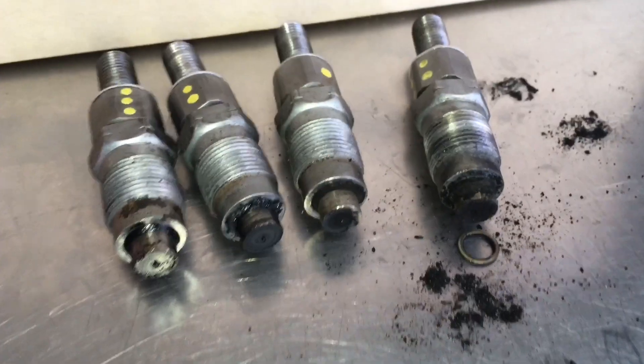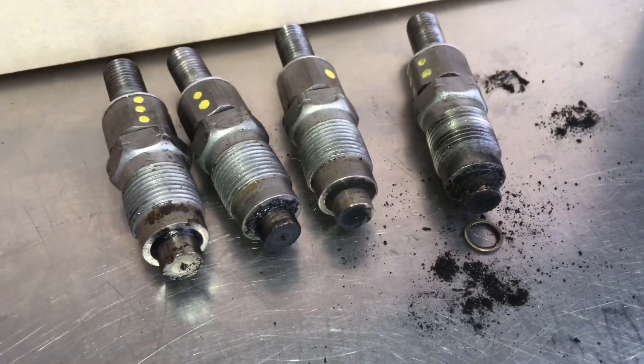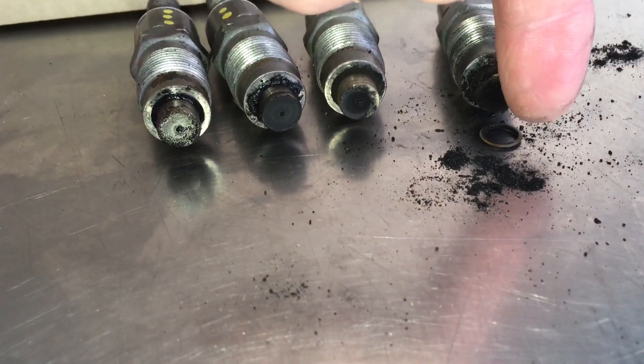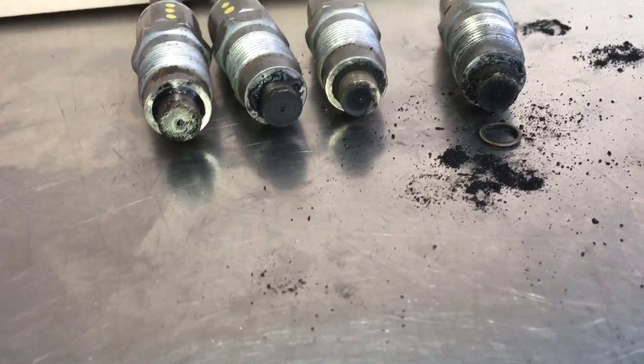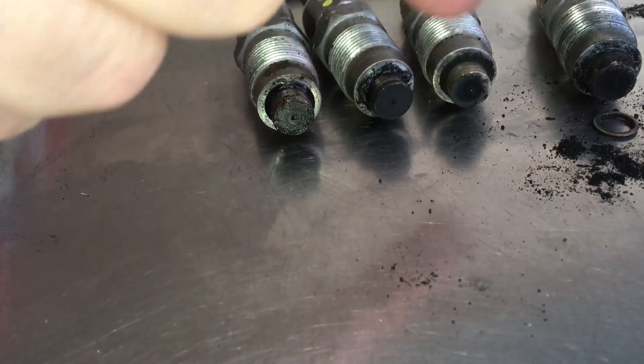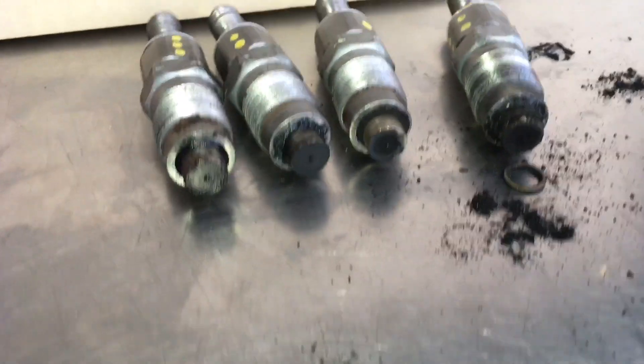Once again, this is a 'be careful who you take your vehicle to' video. You can see one seating washer just there on the other injectors. Look at all the carbon and crap - look what they've used. It looks like they've just used a bit of... that's just a mess. Anyway, these are coming out - what a disaster.